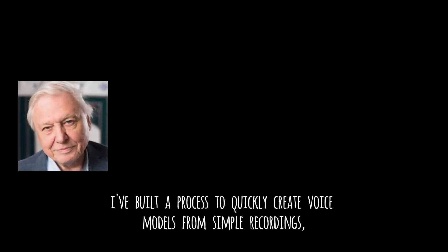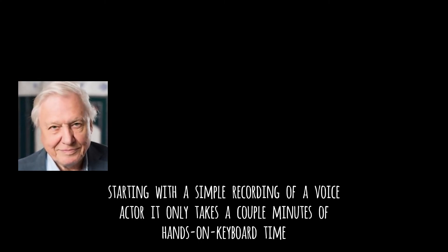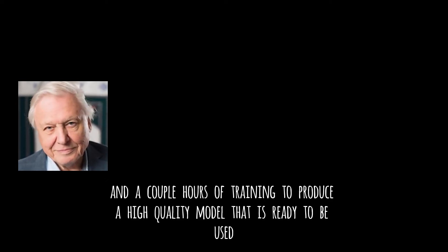I've built a process to quickly create voice models from simple recordings, build datasets with no supervision, and create high-quality models for text-to-speech applications. Starting with a simple recording of a voice actor, it only takes a couple minutes of hands-on keyboard time and a couple hours of training to produce a higher-quality model that is ready to be used.